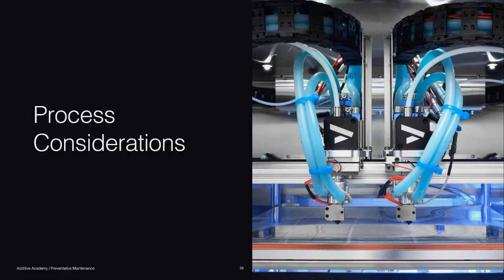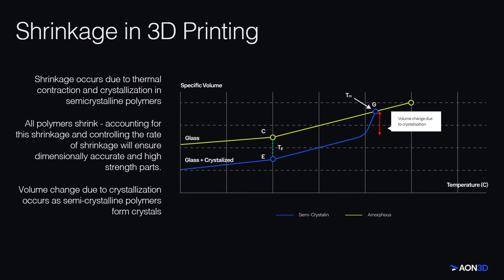Let's move on to process considerations to be aware of when printing high-performance polymers. A key consideration for high-temperature semicrystalline polymers is crystallization-induced shrinkage. All polymers shrink as they cool. The yellow line on this graph shows the volume change with temperature of an amorphous polymer. But in semicrystalline polymers, the blue line, shrinkage occurs due to both thermal contraction and crystallization. Once the semicrystalline polymer is extruded, crystallization can occur in mere seconds as the polymer bead cools. As crystals form, the volume of material decreases since organized crystals occupy less space than the amorphous, randomly-oriented phase. Uncontrolled shrinkage in additive manufacturing can lead to residual stress, which manifests as warped parts and low interlayer weld strength.